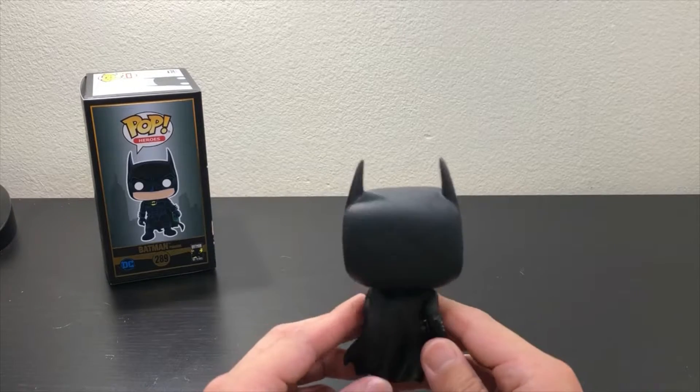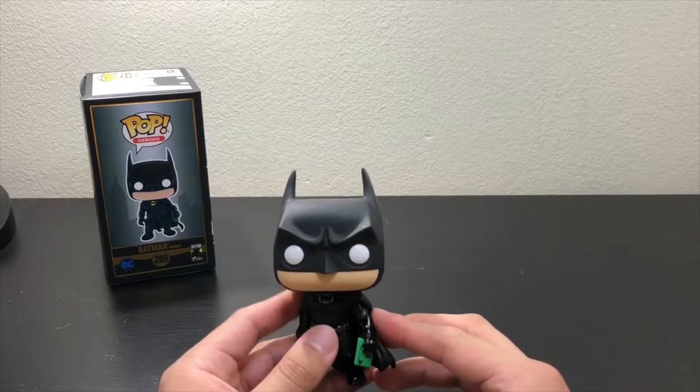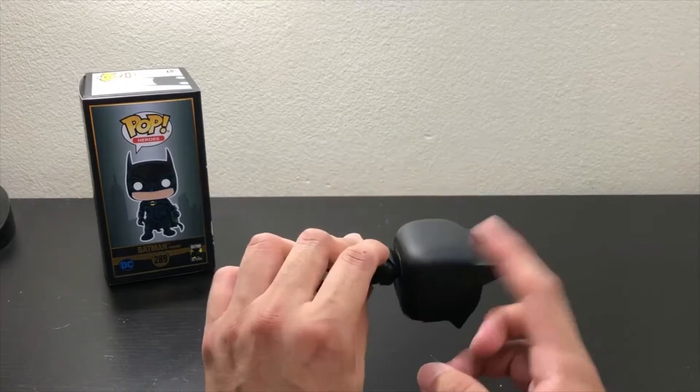I think that's how pops usually come out. But you cannot notice it when you have it displayed like this, so that's okay maybe.